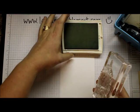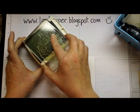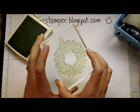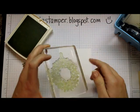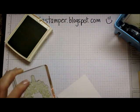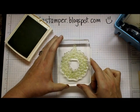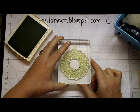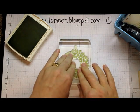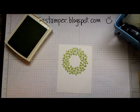To get started we're going to use some Pear Pizzazz ink. I've noticed in the catalog that Stampin' Up is doing a lot more two-step stamping stamp sets in photopolymer, which I think is absolutely fantastic because it makes them so easy to line up. I'm going to stamp right up at the top here and stamp that down. You can see I've got my wreath image there.